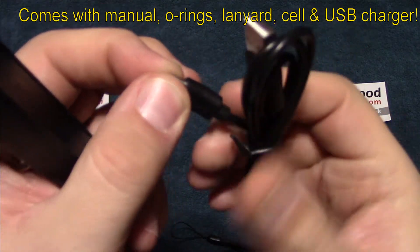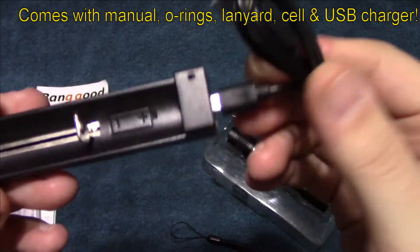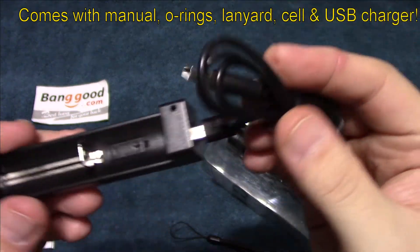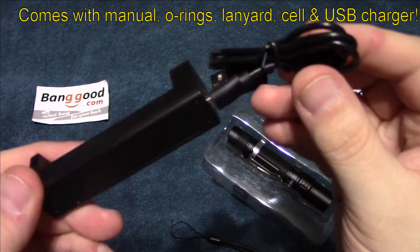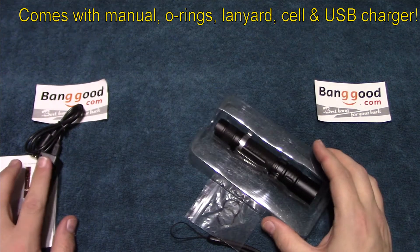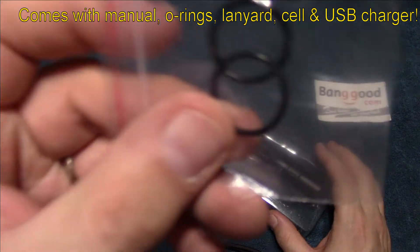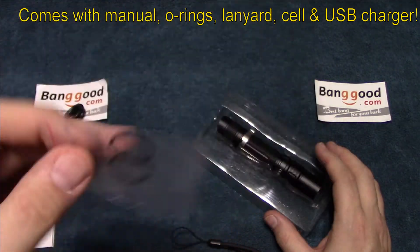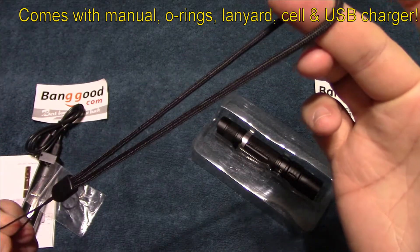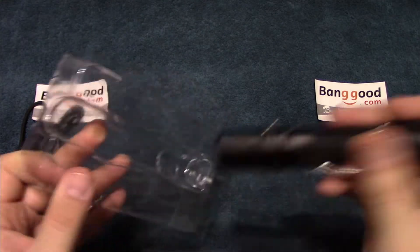The charging is via a micro USB cable that plugs in like that. Put the battery in and you can charge it via USB — pretty simple. It does have an LED indicator that will be red when charging and turn green when finished. It also comes with an extra set of O-rings, and of course a pretty good-sized lanyard, which is always a plus.